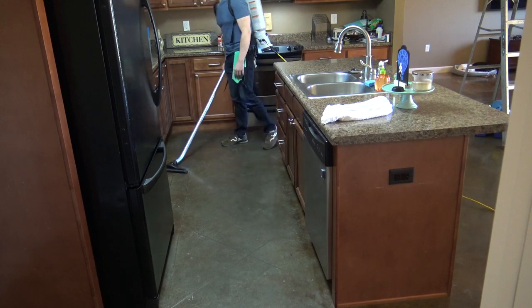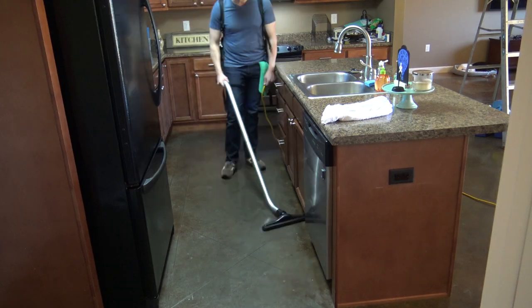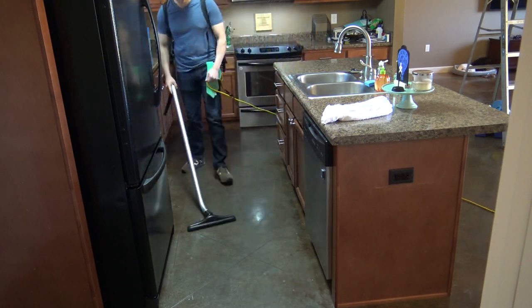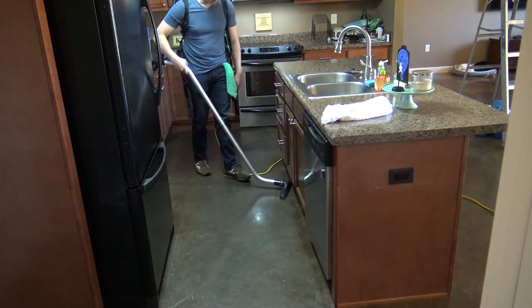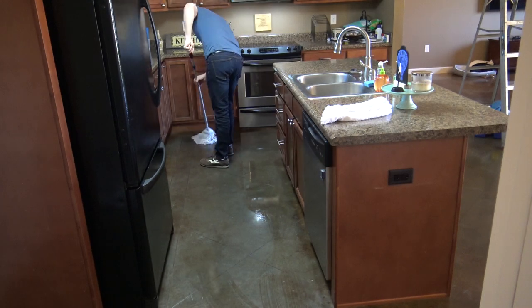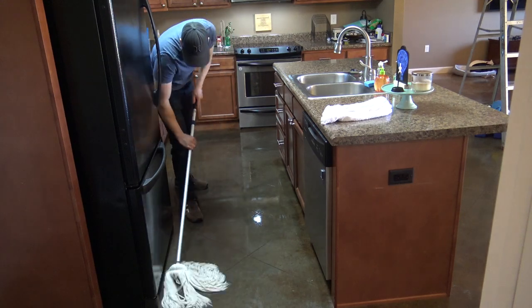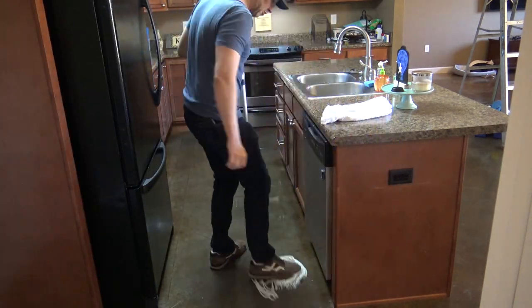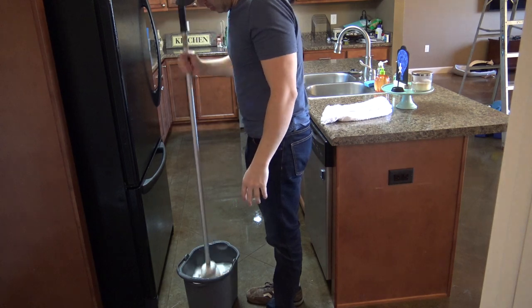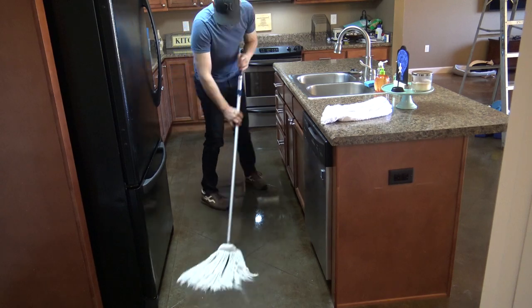We finish off with the floors. Vacuum or sweep — whichever you prefer. I prefer to vacuum and I'm using a backpack vacuum here since I'm cleaning the whole house, but you can use a cordless stick vacuum if you have one on hand. Then finally, mop. My favorite is the good old-fashioned string mop with a bucket of hot water and some Pine-Sol. And that's a wrap — that is how to clean a kitchen.